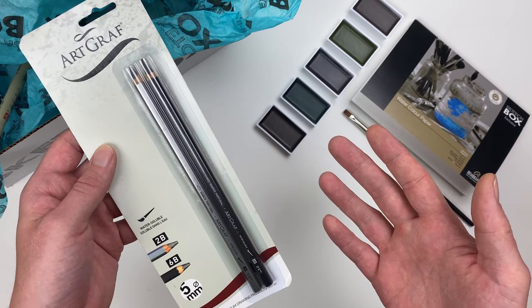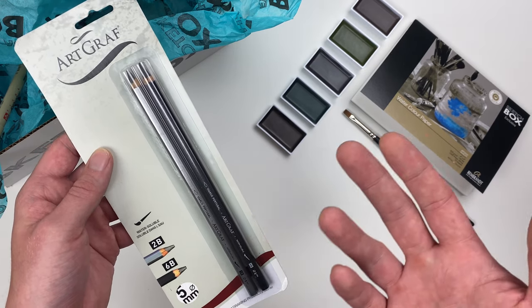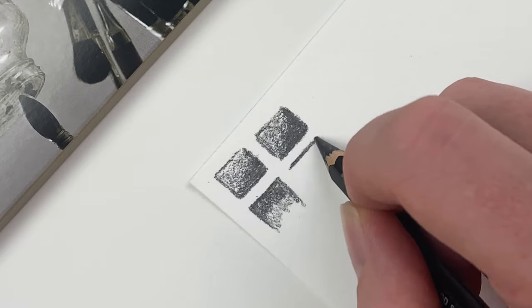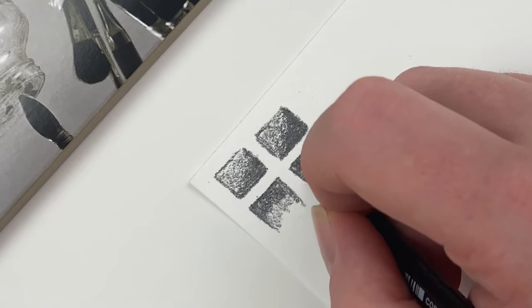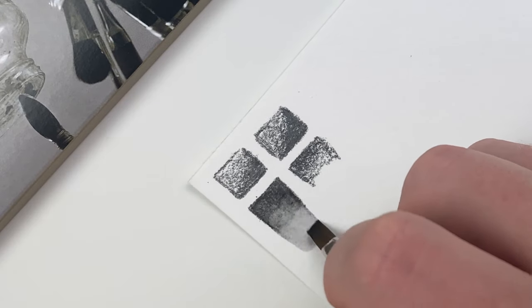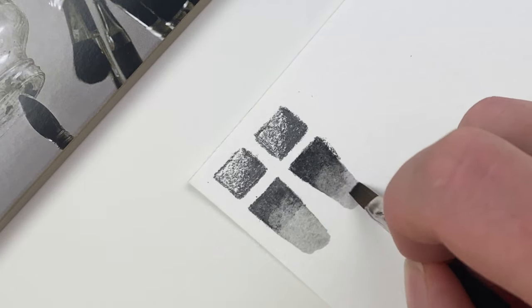Our next two items are going to be a set of Artgraph water soluble pencils in 2B and 6B. B represents how close to black or soft the graphite is, so 2B is going to be lighter than 6B. Because of the soft core on these pencils, they're a great addition as they allow us to build the value of our Gansai Tambi pans. Using just a little bit of water in our brush, we can activate that graphite and create some nice smooth gradients — and this is also where we can really see the difference between our 2B and our darker 6B pencil.